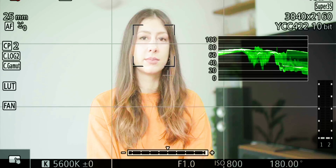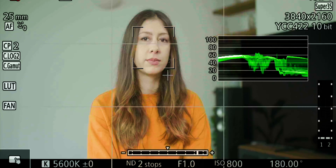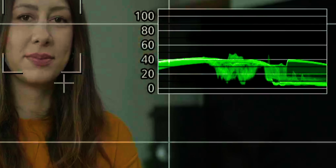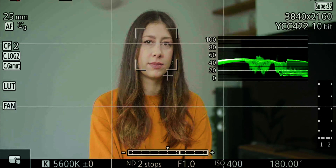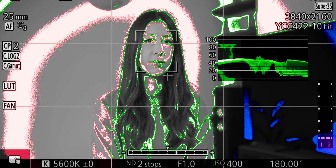In our next scenario, we are indoors with just available light and no highlights in the background. Using a 35mm f/1.4 with a speed booster opened up to f/1.0, the image is overexposed. Adding two stops of ND puts skin tones around 60–70 IRE, which is too high. Adding four stops underexposes to around 40 IRE. Since there are no bright highlights to protect, we can go to two stops of ND and lower our ISO to 400, which gives us the right exposure levels and slightly less noise. Checking false color, it looks well exposed with a bit of pink on the bright parts of the skin.